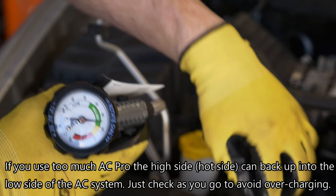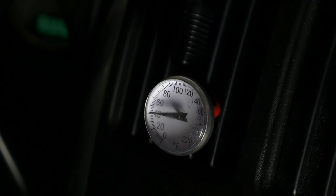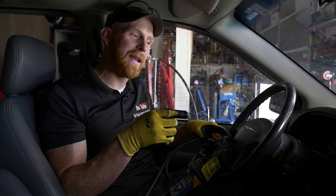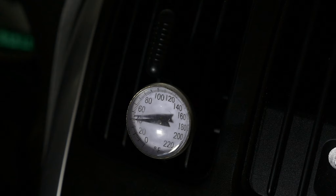Let's check the vents and see what they say. Using AC Pro, we got this down to 40 degrees — from the high 80s down to 40. That's a pretty good outcome.